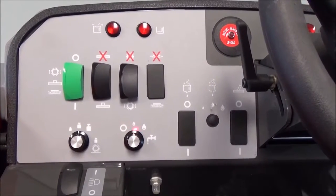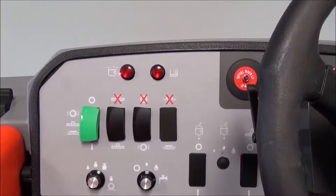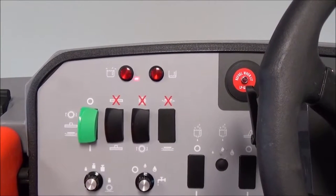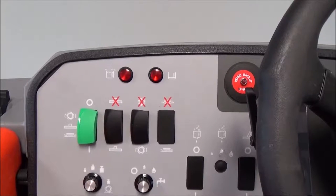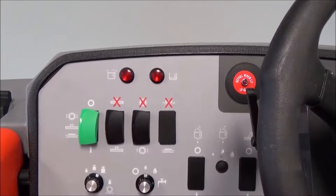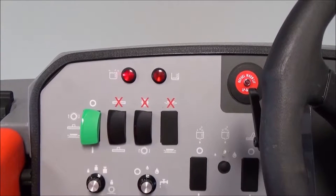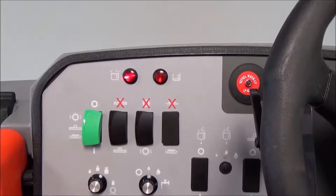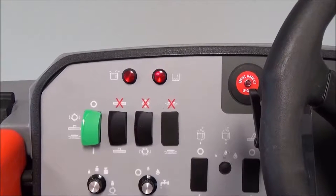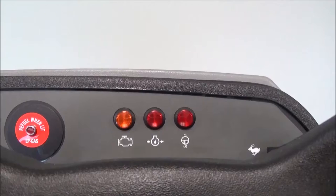You do not have to stop or turn the machine off to do so. You have a recovery tank full light and a solution tank empty light. When the operator needs to drain the dirty water, this recovery tank light will illuminate, telling the operator he needs to travel back to the dumping area to evacuate the dirty water. You also have a solution light that will be illuminated when your solution is almost completely empty.